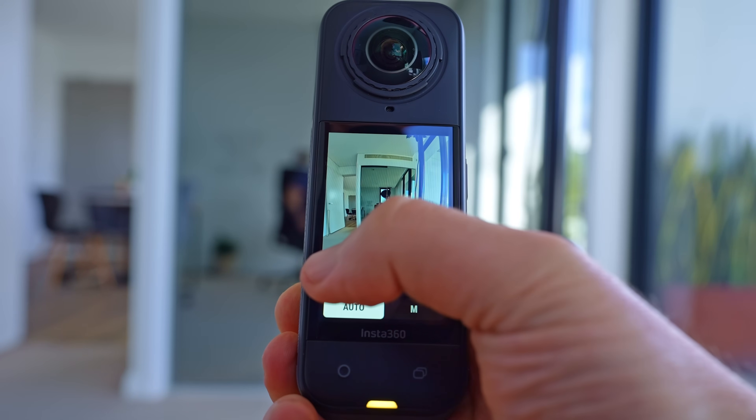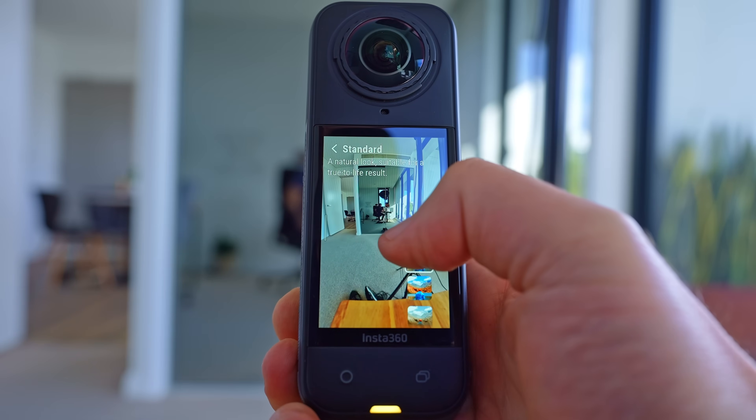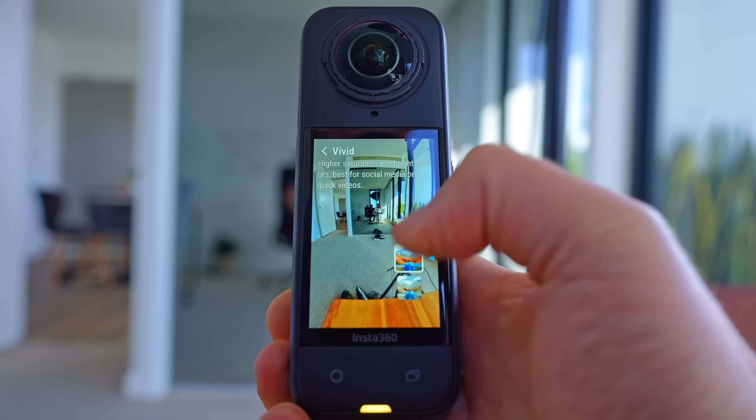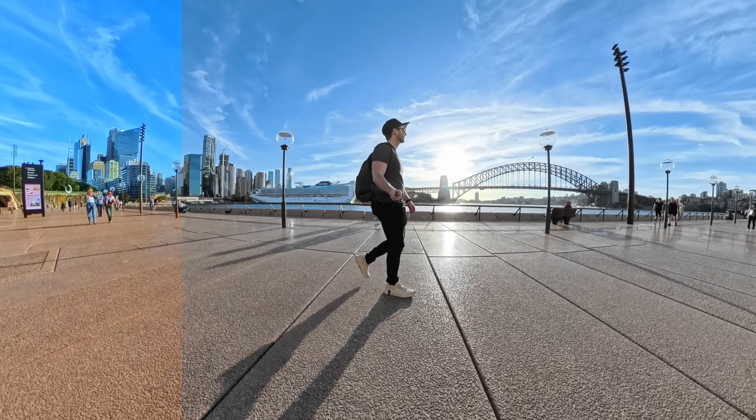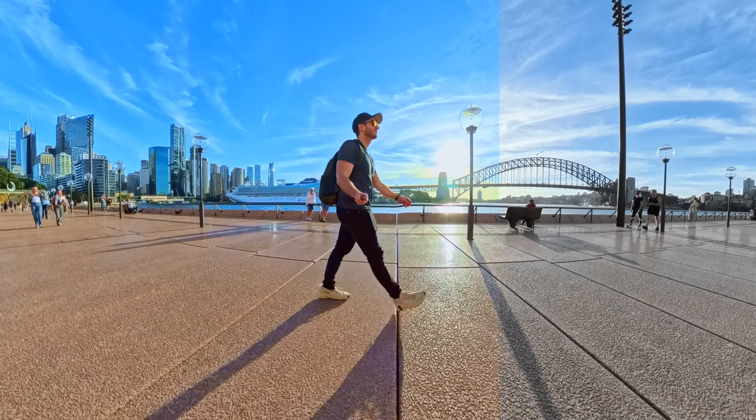Firstly, it doesn't matter which Insta360 camera you're using, whether it's the latest X5 or something else, and it also doesn't matter which color profile you shot with, since most Insta360 cameras offer standard, log, and vivid — three different options that give you a different look straight out of the camera. However, you can still get the same cinematic results regardless of the method you shot with. I will cover these settings in more detail in an upcoming video.